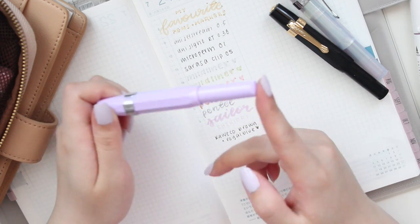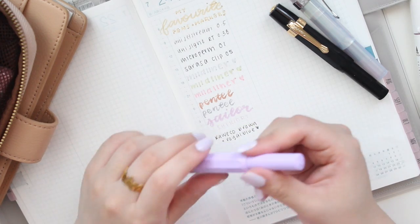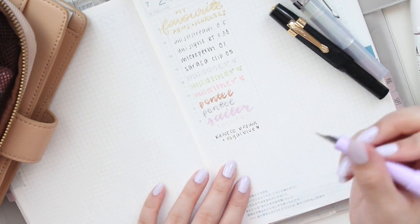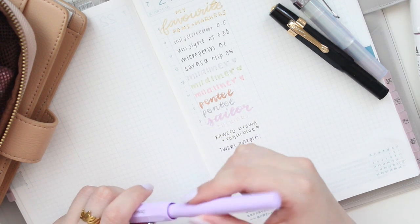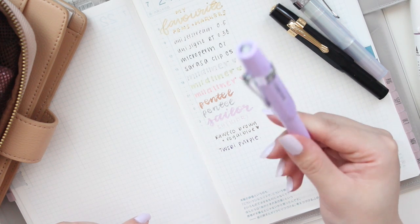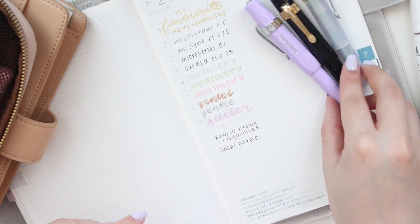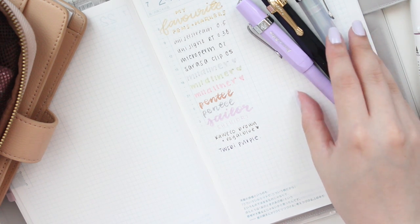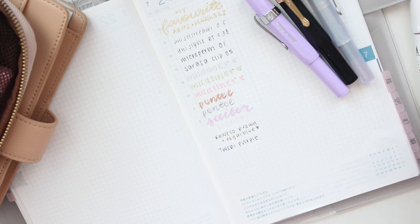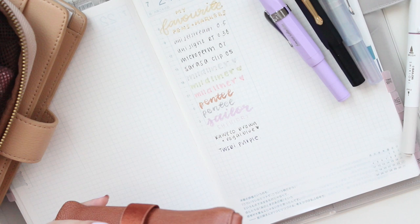I also have this third Sport filled with a Twisbi ink — I think it's violet or purple. It's a very deep purple and I'm currently using it in my B6 Stalogy. It dries relatively quickly and the color is very rich, so you don't have a problem seeing it. Sometimes if inks are a little too light it's hard for me to see, so those are the three Kawecos I currently have inked.